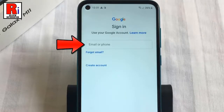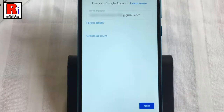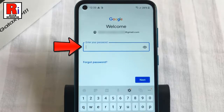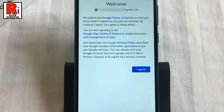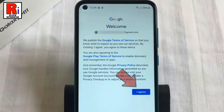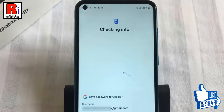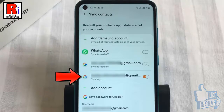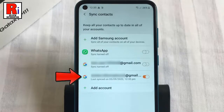Type the email address, then tap on Next. Then enter your account password, then tap on Next. Now tap on the button I Agree. The email address is added successfully.